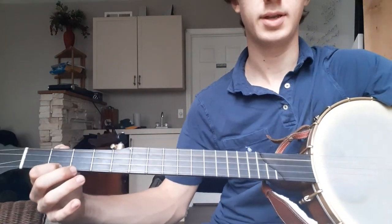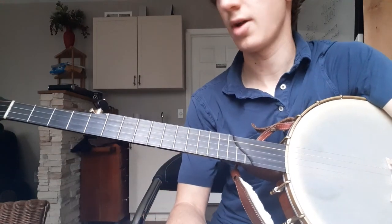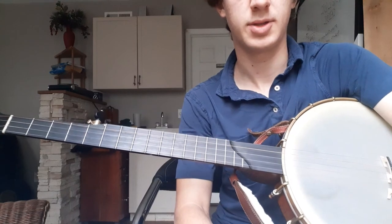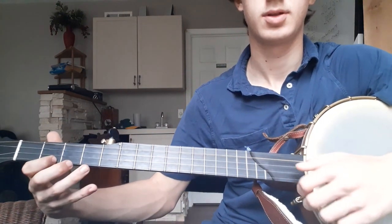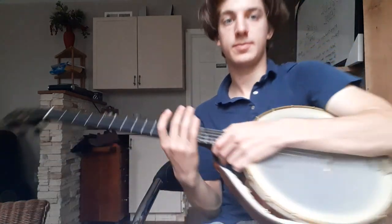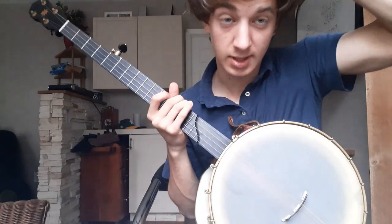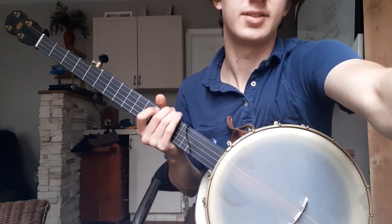So there you go — that is the claw hammer version of Fly Around. There's hundreds of other ways you can play that tune, but that's probably about as simple as you can get for it. So anyway, you guys take care and see you on the next one. I apologize for my hair, I need a haircut really bad — anyway, see ya.